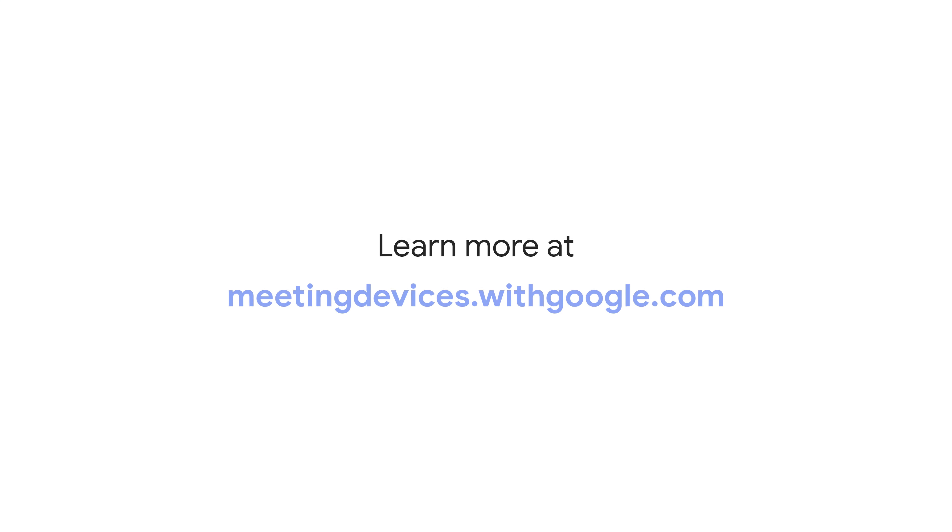That wraps it up for the Google Meet Series 1 Desk 27 unboxing. Be sure to head over to meetingdevices.withgoogle.com for room design guides, deployment guides, and support.